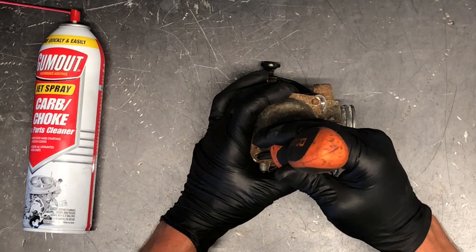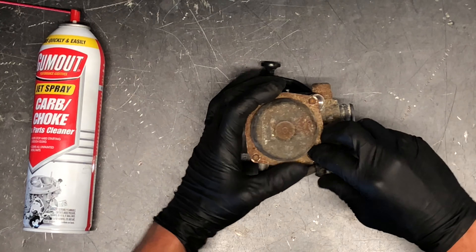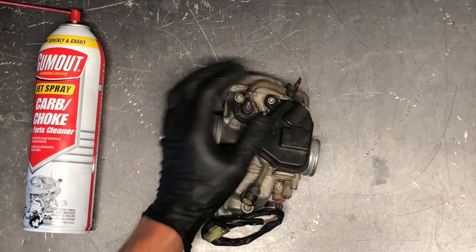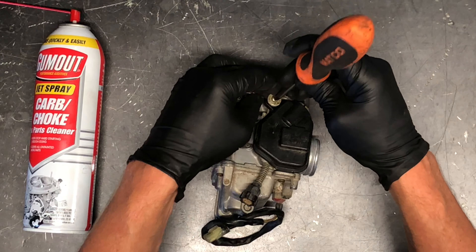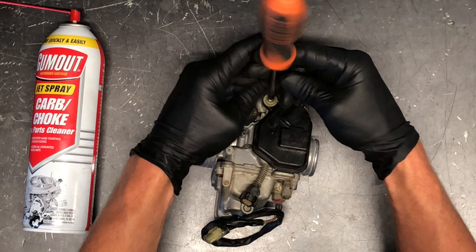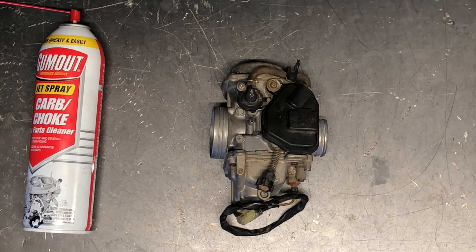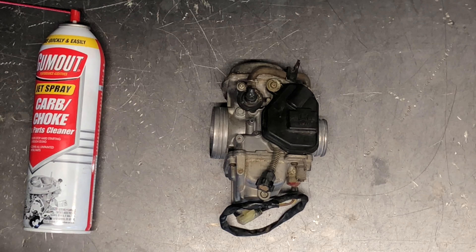That is the carburetor on the Honda Fortrax 300. If you've got questions or comments, make sure you leave those below. If this video has been helpful, make sure you subscribe and hit the like button. Please share this video. If you've got tips or tricks to help other people, leave those in the comments below. Also, if you've got videos you want me to do on this model — I work on a lot of these TRX 300s — let me know in the comments below. Thanks a lot for watching.